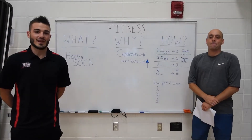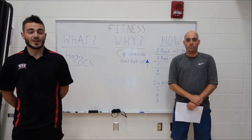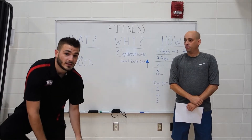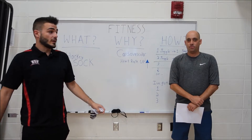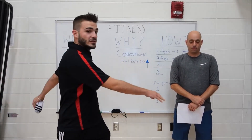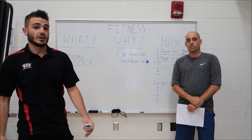Hello everyone! Today we are going to be playing a game called Hacky Sock. For this game you're going to need three different things: one, a sock; two, a bunch of space — take your arms out wide and make sure you have enough space to juggle; and three, you need your body.